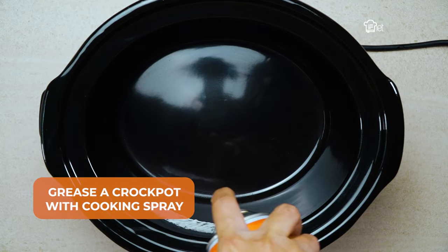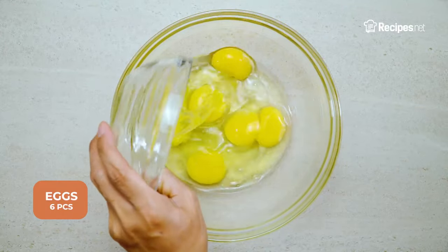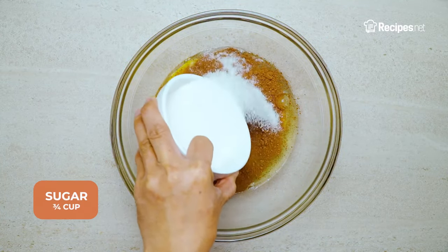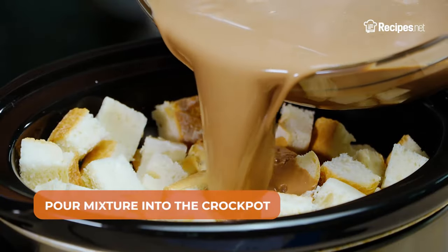Start by greasing a crockpot with cooking spray and placing the cubed french bread into it. In a bowl, add the eggs, cocoa powder, salt, sugar, and milk. Whisk until combined, then pour it into the crockpot.